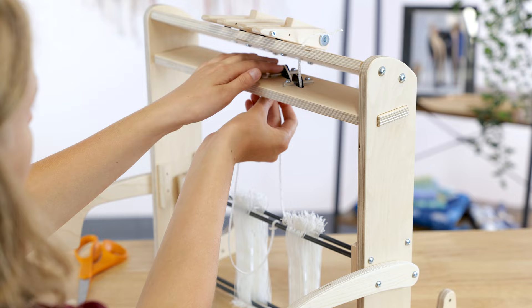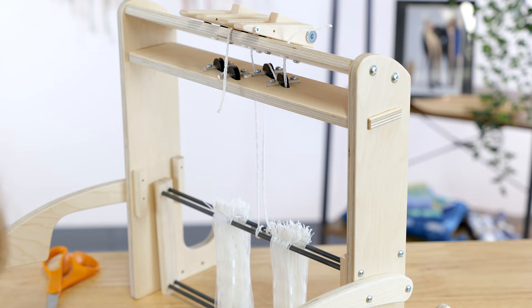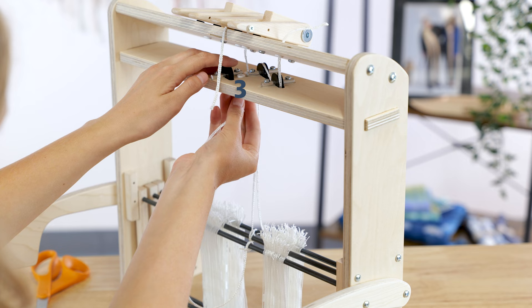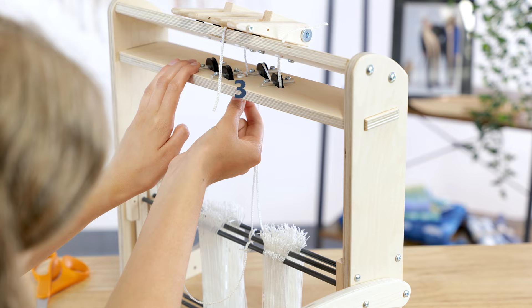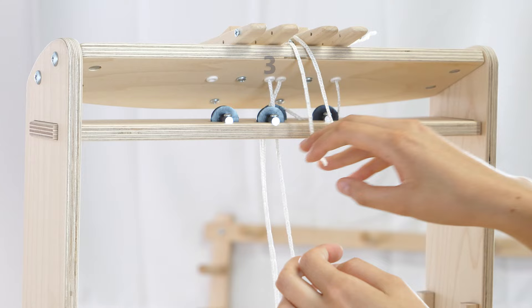Feed the lever cord for shaft two through the frontmost hole in the pulley brace. If the lever cords will not feed easily through the holes, use the tip of a paperclip or a safety pin to push them through from underneath. Then feed through the second hole from the left in the lever brace, and for now let the cord dangle off the front of the lever brace.